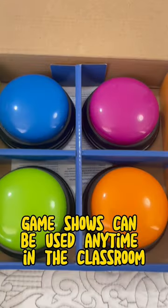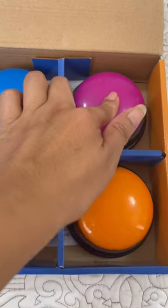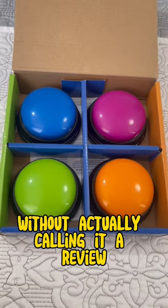Game shows can be used anytime in the classroom and they are useful for checking what students already know. This one can also help us carry out a review without actually calling it a review.